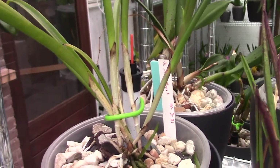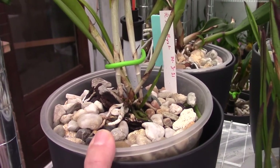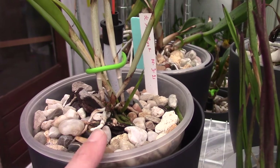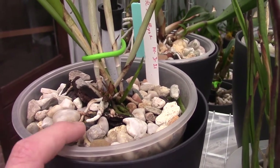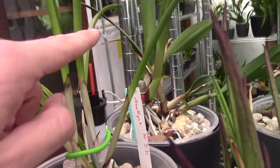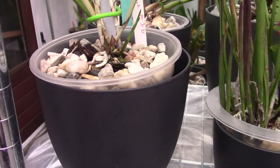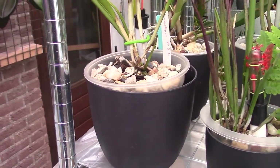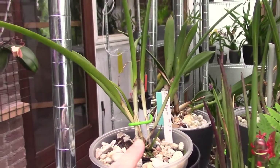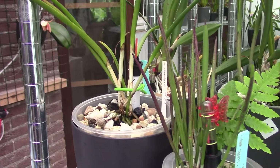Most of the time I repot new orchids within a week if I can, even if they don't have new growing tips. I put them in, water them as I would when they came in bark, and slowly build up watering. As soon as I see new growing tips, I fill up the reservoir. I have a water meter and I can tap it — if it goes back down, I know there's still water in the reservoir. I wait for growth activity before filling it up fully.